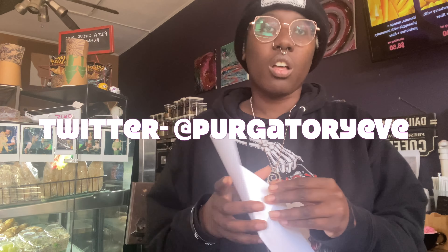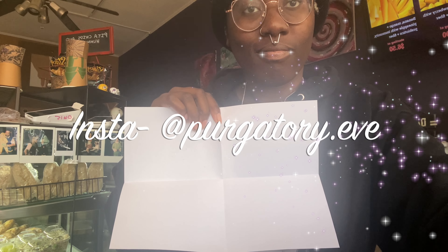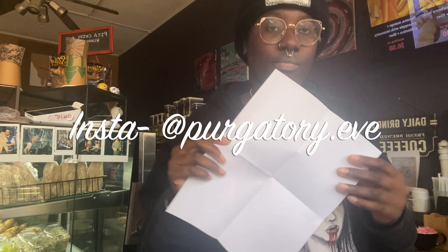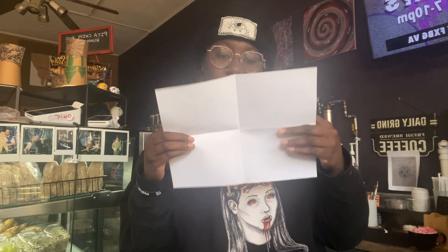Hello, it's me Eve, and today I will be making a zine for you while I'm at work. I saw a post on Twitter about how zines are kind of over-popularized these days.